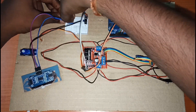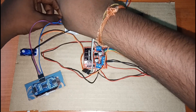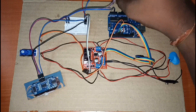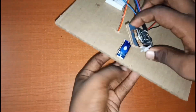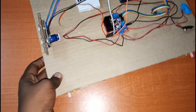Then we'll connect the echo pin to analog pin 2 and the trigger pin to analog pin 1. Then we'll connect the black wire from the motor driver to the GND on the Arduino. Then we'll place the ultrasonic module onto the servo motor.